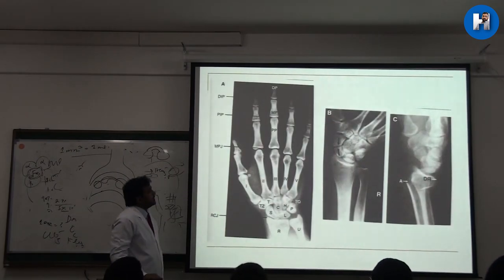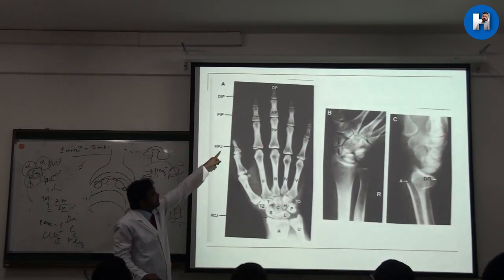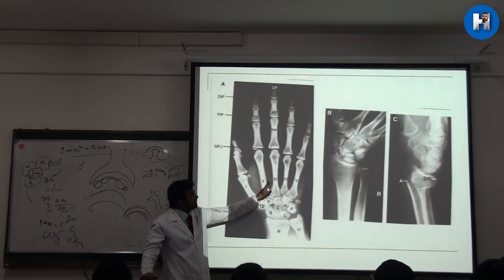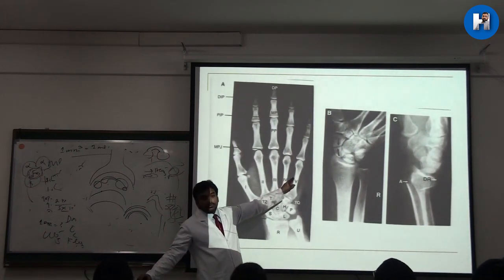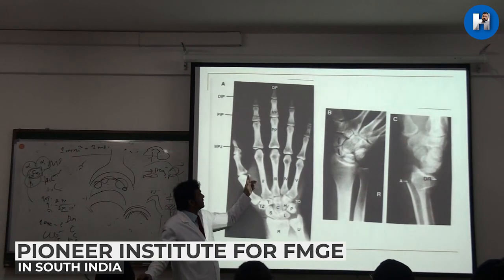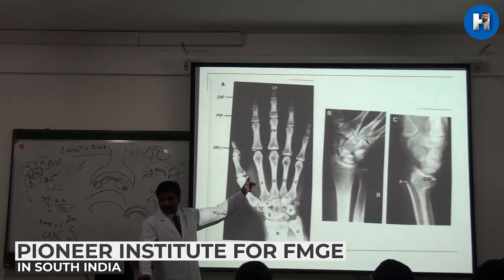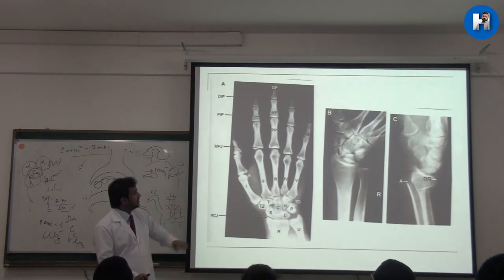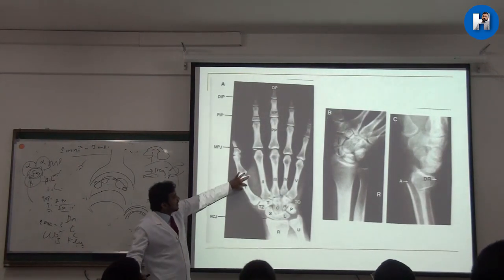You can see the distal and proximal phalangeal joints, and over here is the carpometacarpal joint. This structure here is not a fracture — it is a sesamoid bone. You should keep that in mind, otherwise you might think it is a fracture. The first metacarpal is also quite thicker.